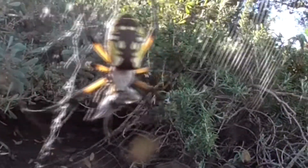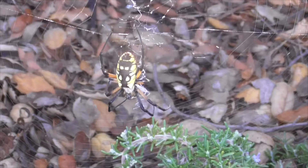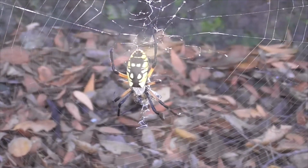This is her top side. The black and yellow colors are unmistakable when identifying this arachnid. It's also known as a Steelers spider, because she looks like she belongs to the Pittsburgh Steelers.